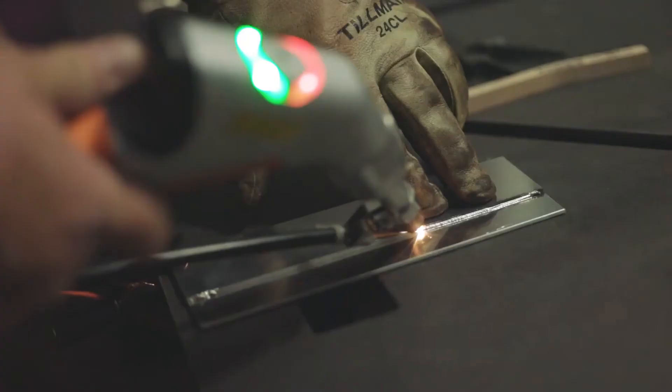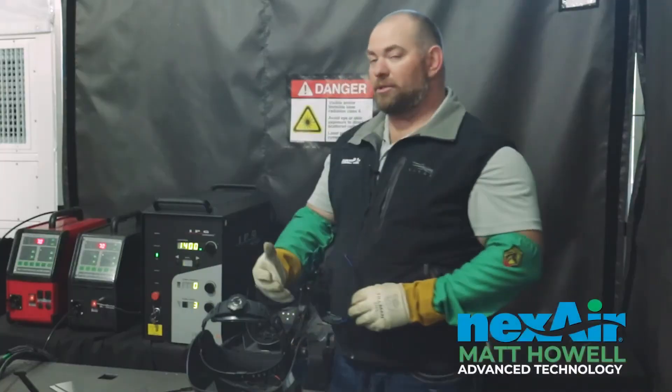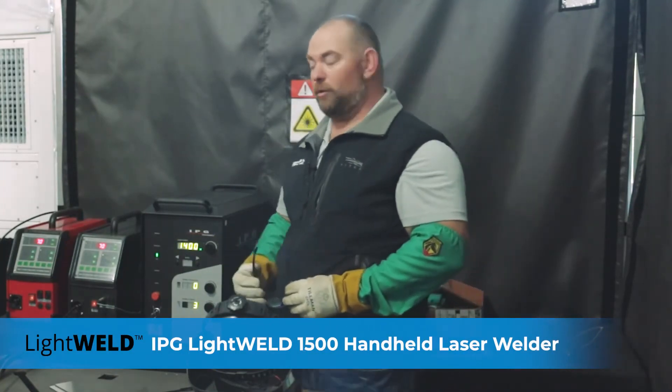Morning, my name is Matt Howell. I work for a company called Nexair. We're here doing demo days down in Miami, Florida. What I have to present to you today is the IPG LightWeld 1500, which is a fusion weld or wire welding piece of equipment.